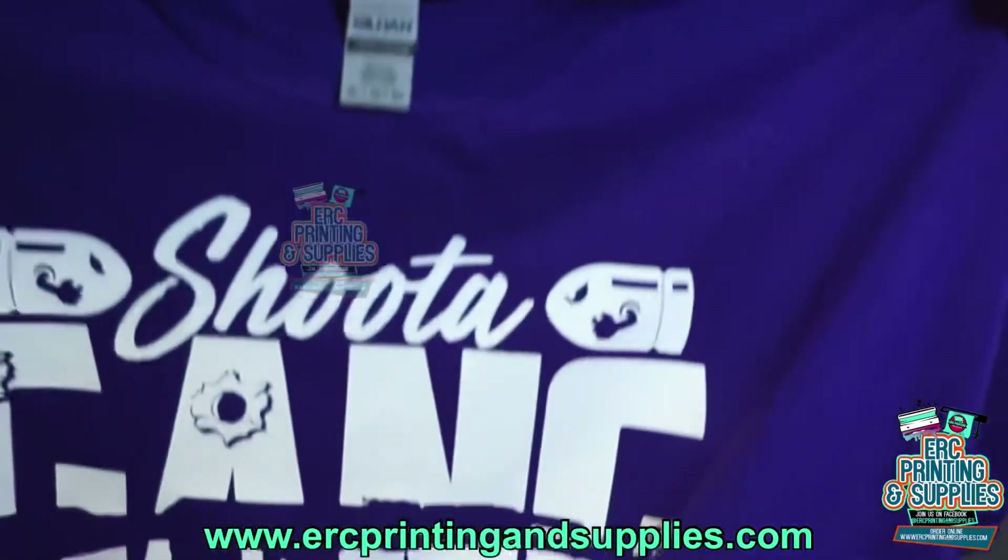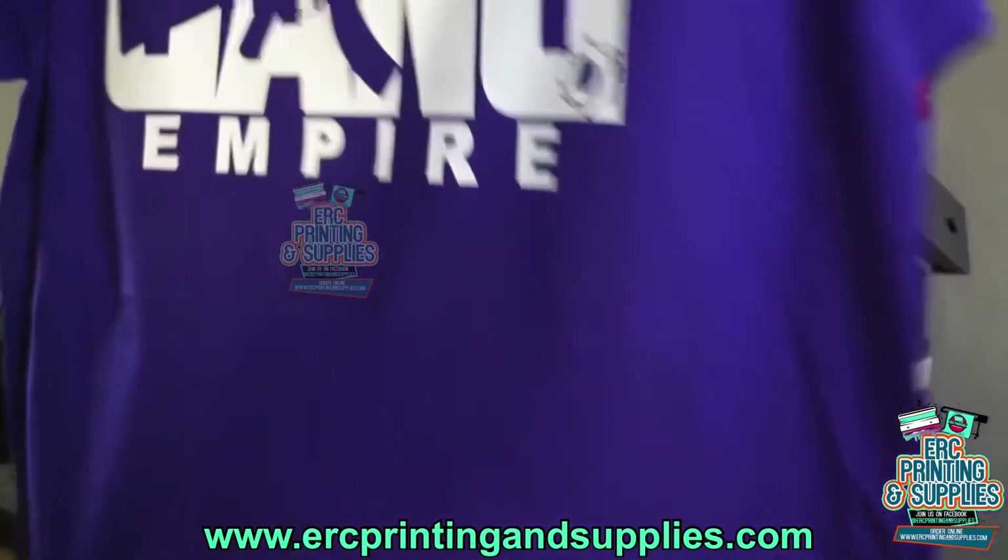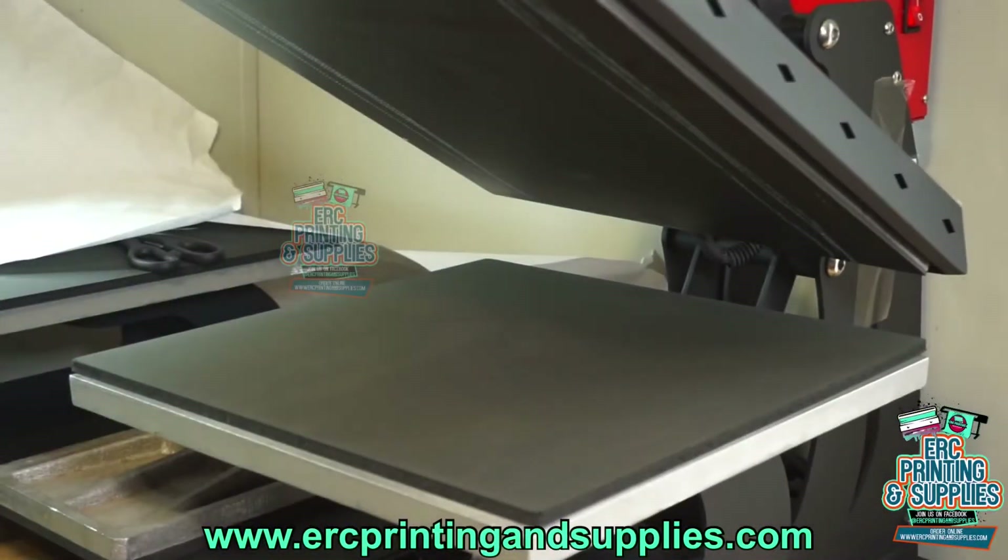We got that done — looks pretty good. If you need any t-shirts, go to ercprintsupplies.com and hit us up on there, we can get you together. Like and subscribe, and we'll see y'all in the next video.